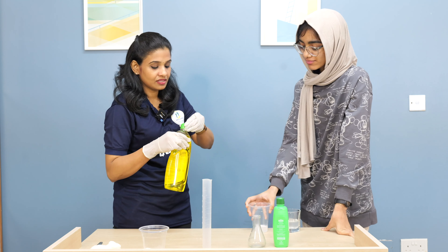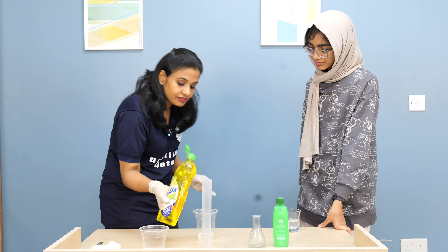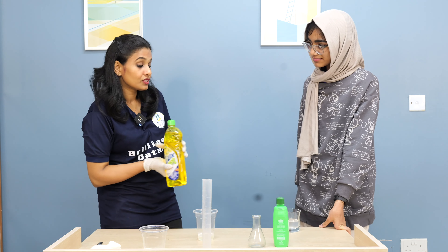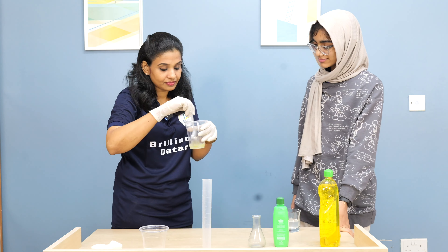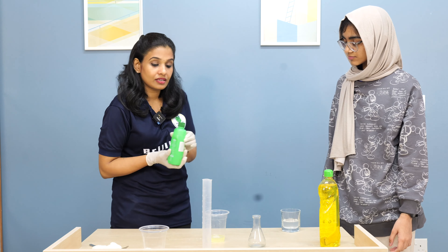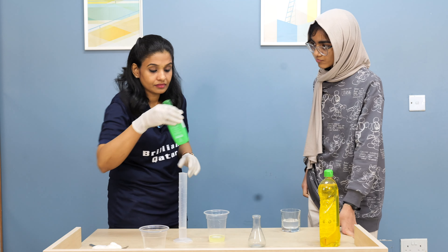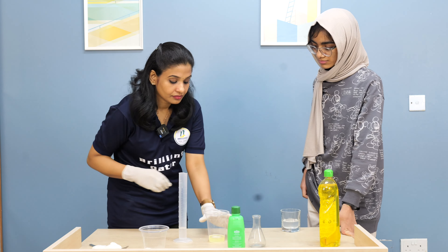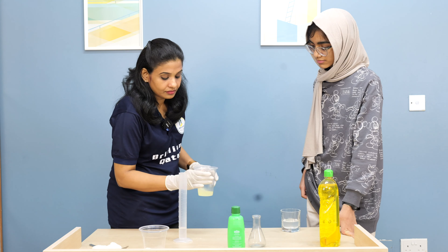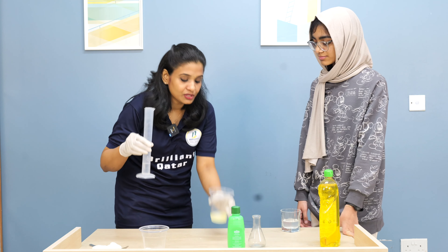We are going to mix two drops of soap into the salt solution. Then we are going to take half of this rubbing alcohol and mix it in.